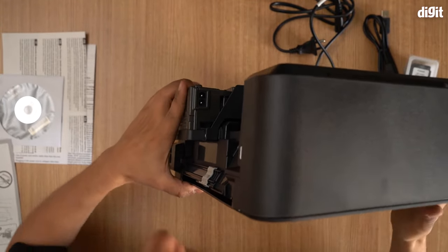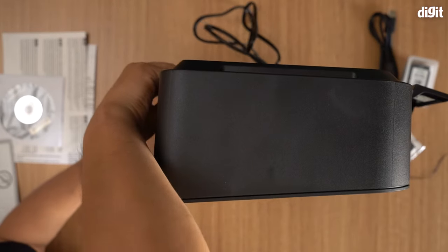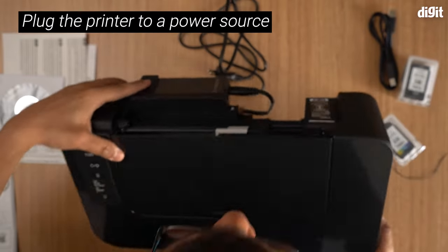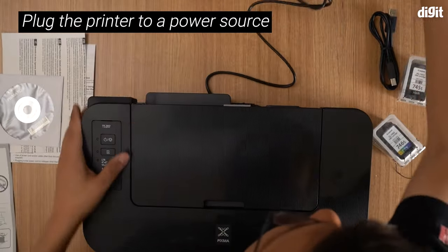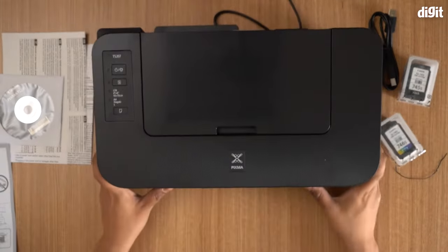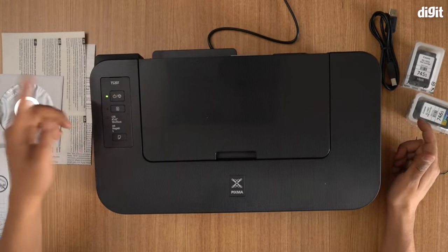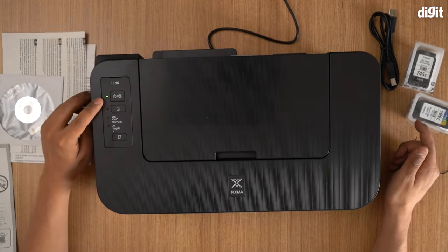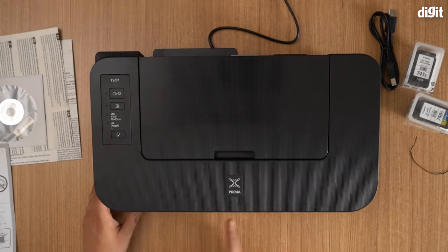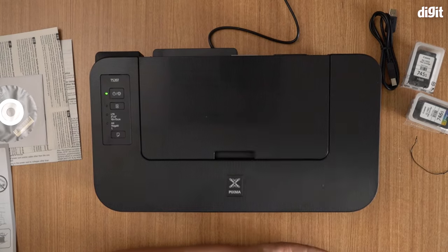I'll show it to you and go ahead and plug that in. Plug in your power cable — I have an extension cord right in front of me. Put the printer on; the power button is right there, so press the power button. As you can see the light is green and the cartridge is actually traveling inside and aligning itself, getting ready. Just wait for a minute.